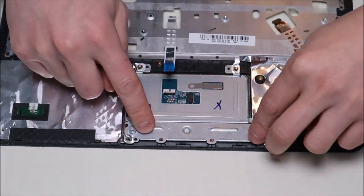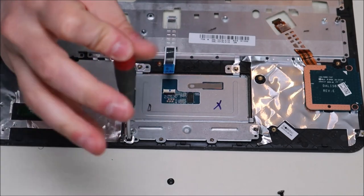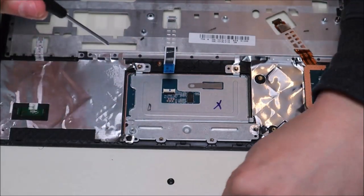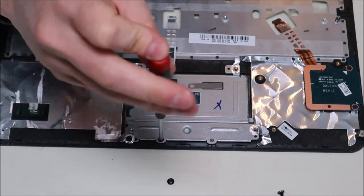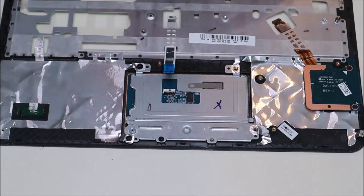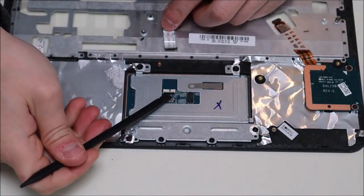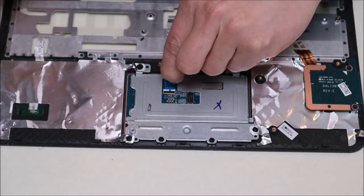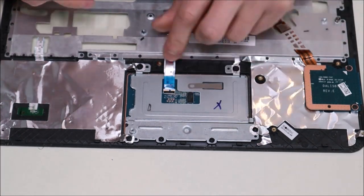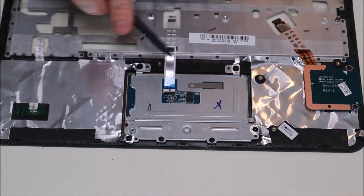When putting the touchpad back in, you'll have four smaller screws along the bottom and two wider screws that go up top. Once the screws are in, come back to the ribbon cable port, pop up the black clip, slide the ribbon cable back into the port, make sure it's flush and flat, then snap that clip back down. That's how you reinstall your touchpad.